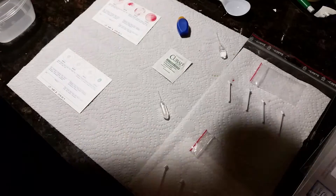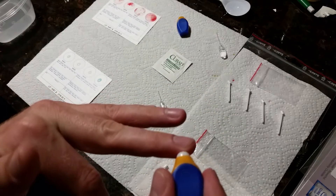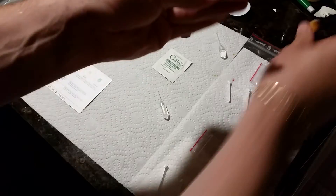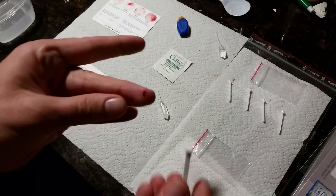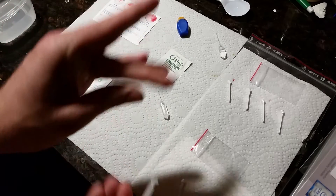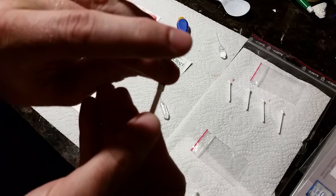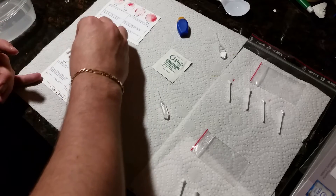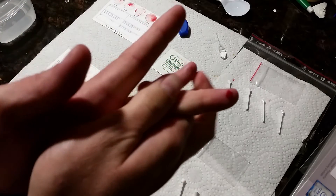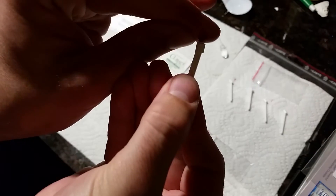I don't see any reflectivity on the finger — it's dry. Going to put it on the side and press. Start massaging the blood out. That's a nice stream right there. I'm just going to grab some of that blood on this first stick here, lay it out nicely, put it in the dot, and let it sit. Get some nice blood flow.